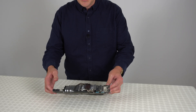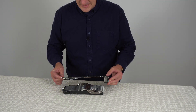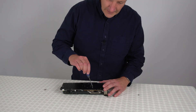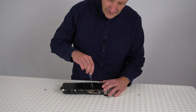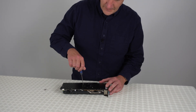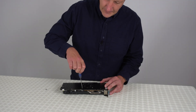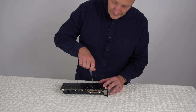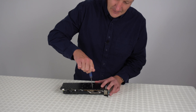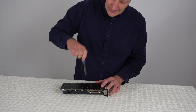Now we've put the paste on, we can put the graphics card back together. Just line up the screw holes, then half screw in the first screw in one corner, then go to the opposite corner and half screw in that one as well, then do the other two screws, and then screw them down fairly tightly to make sure the GPU is right up against the heatsink.